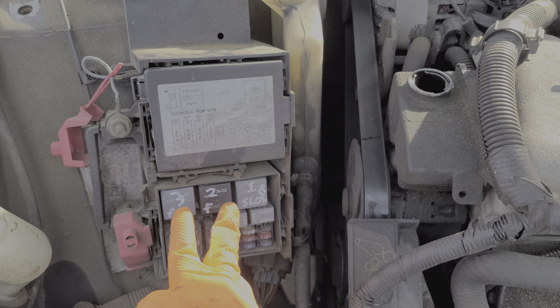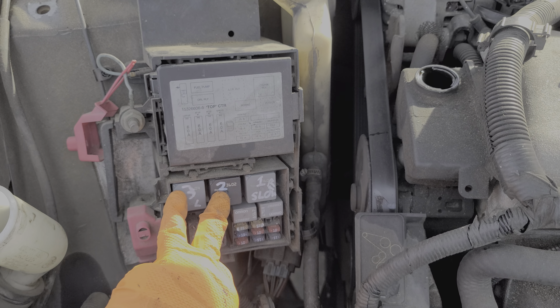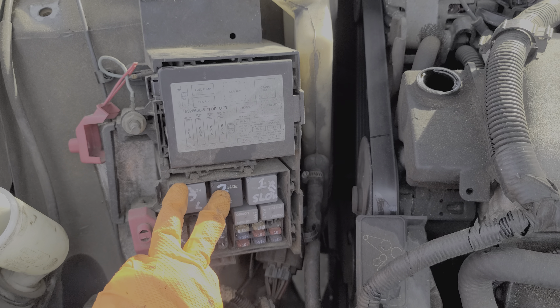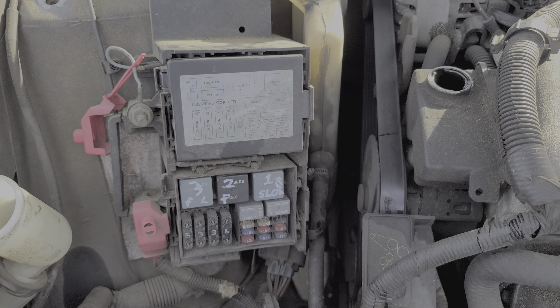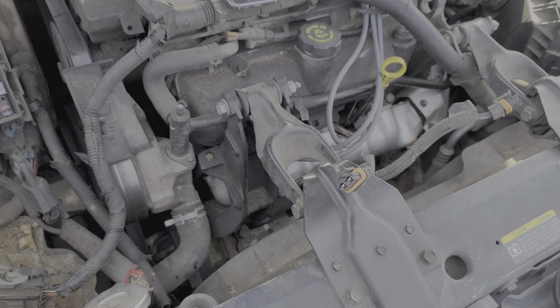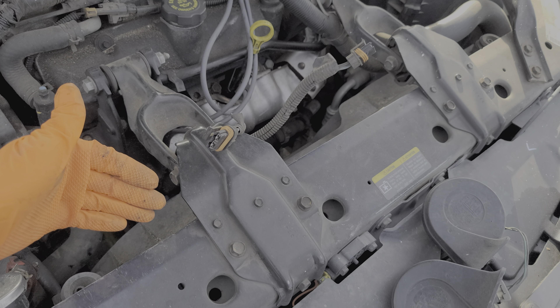Our second fuse is called the cooling fan 2-3 fuse. Power from this fuse is used to engage these two relays, and power from this fuse also goes through the driver's side fan.